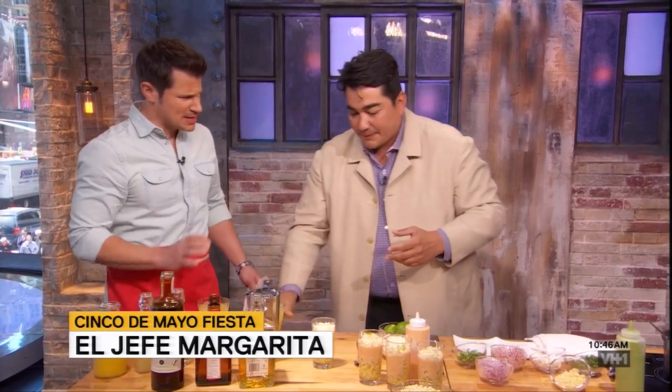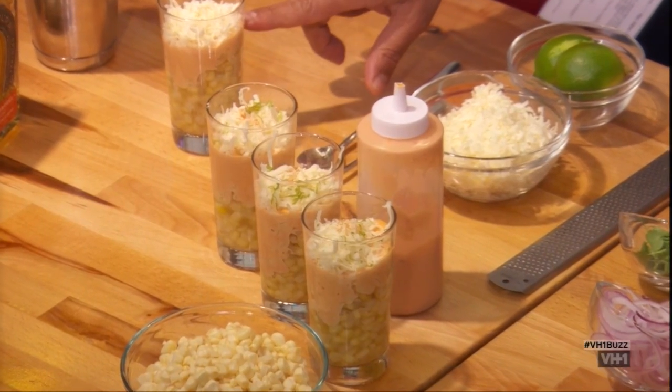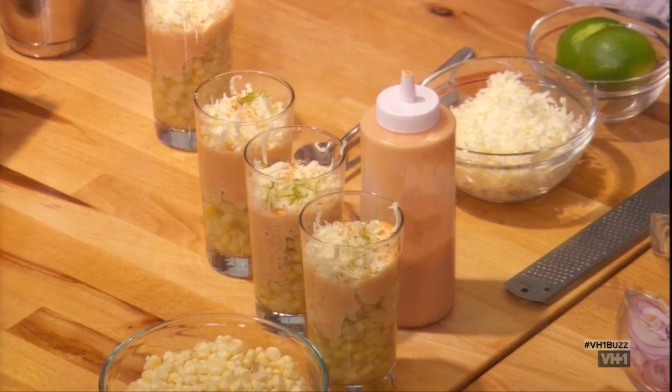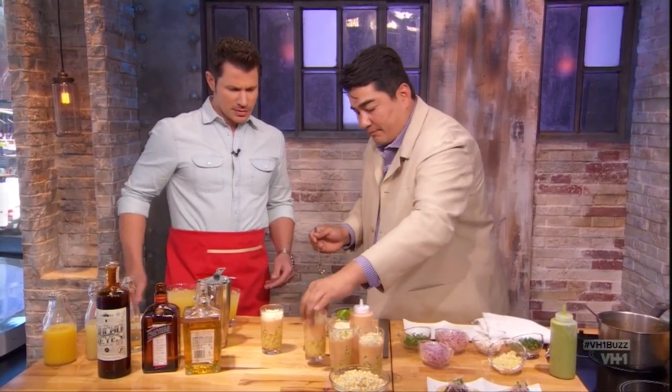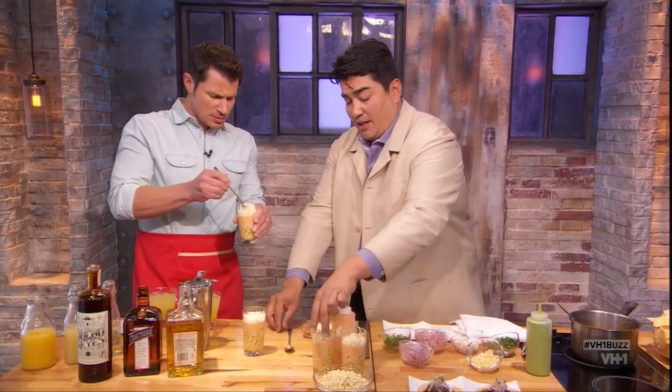Next, we're moving on to esquitas. Am I saying that right? Esquitas. So I had these in Mexico City a few years back. I was just walking the streets of Mexico, really looking for inspiration for my Mexican restaurant, and I saw this guy with a giant vat of corn warming in a broth with all these delicious garnishes. They basically warm the corn in corn broth, epazote, a little bit of chipotle mayo, lime, and queso fresco. Give that a little shot — so this is traditional Mexican street food.